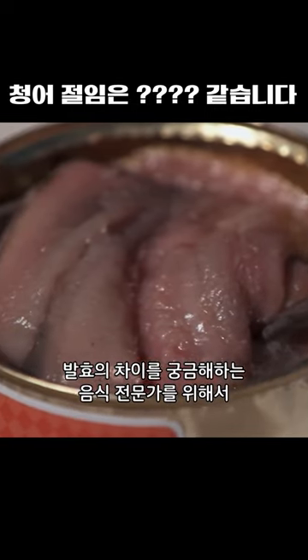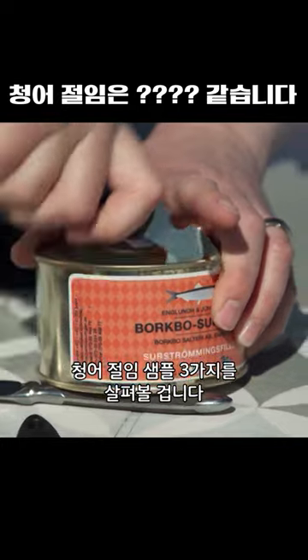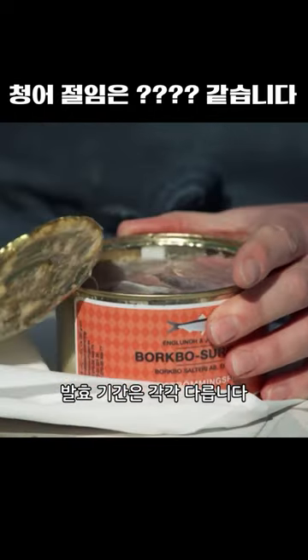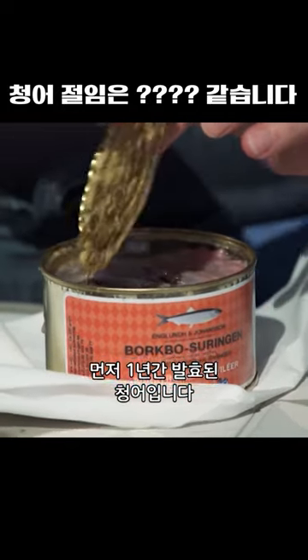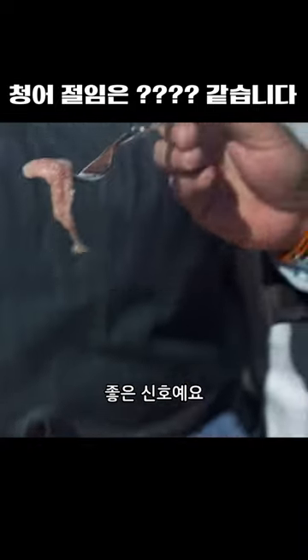For food geeks looking to fully appreciate the decaying delicacy, sampling three varieties of surstromming straight up is a real treat. Each fermented sample is older than the next. These are one-year-old herring fillets. You can also see this is quite a pinkish color on the flesh. That's really nice.